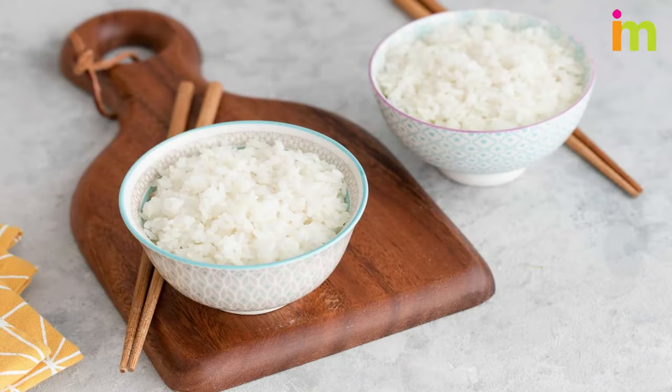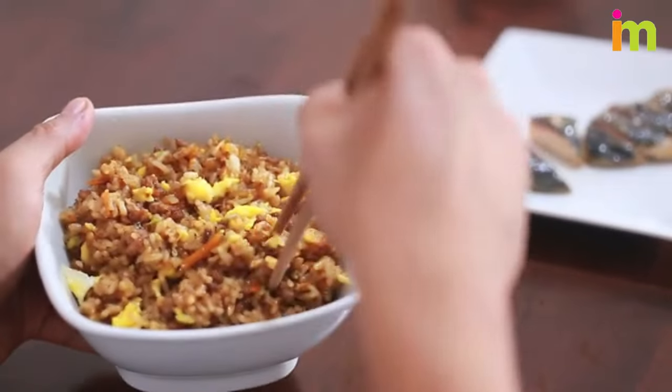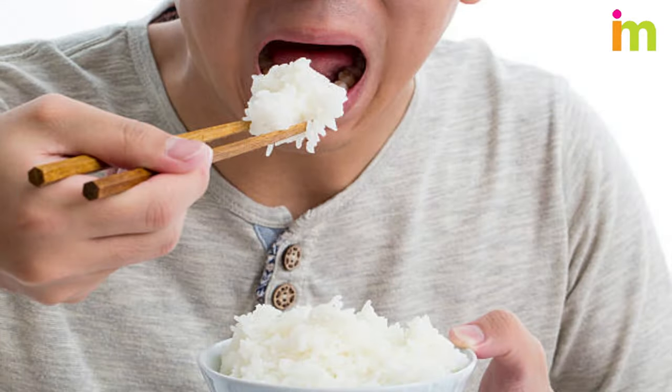If a bowl of rice is placed in front of you and all you have are two small bamboo rods, you may feel like you're up a creek without a paddle. But it's perfectly acceptable to lift the bowl of rice close to your mouth and work from there when eating rice with chopsticks.